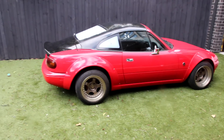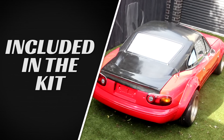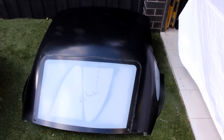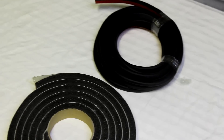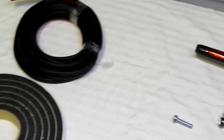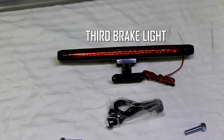First up, let's detail everything included in the kit. The Lightyear kit includes the main Fastback roof, the associated boot section to suit either NA or NB, the Fastback lower seal and the doorframe seals, and the rear third brake light which may be optionally affixed inside the rear window of the Fastback.